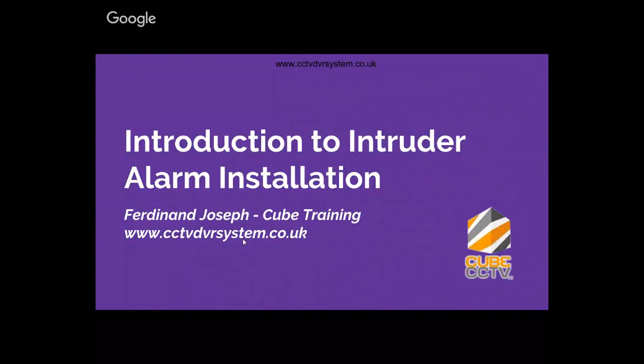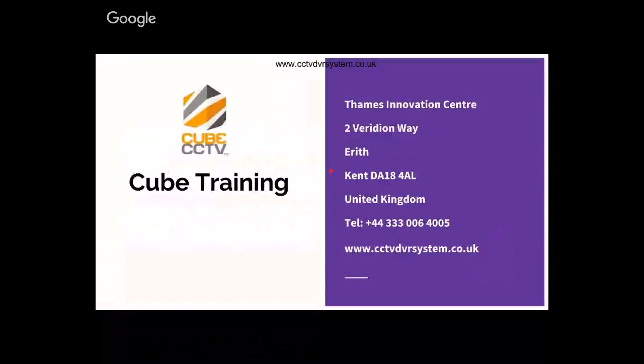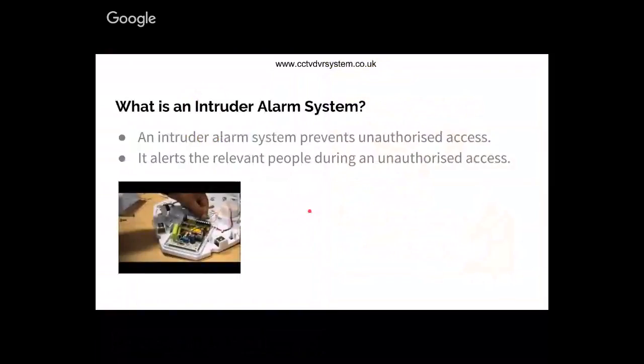So let's start the webinar. Our website is www.cctvdvrsystem.co.uk - if you are looking for more information about what we do, you can go to our website and find more details about how to contact us. Our office is based at the 10s Innovation Centre, Edenbridge, Kent, United Kingdom.